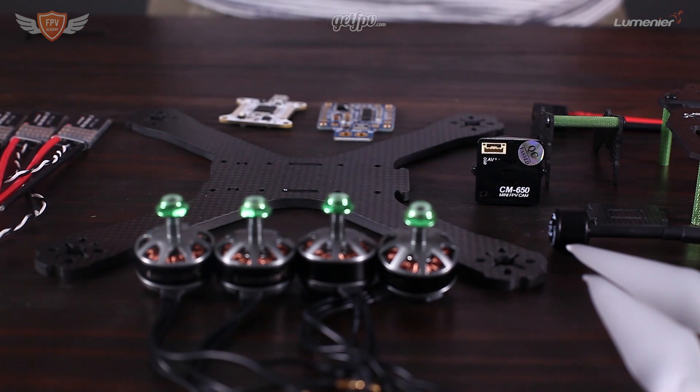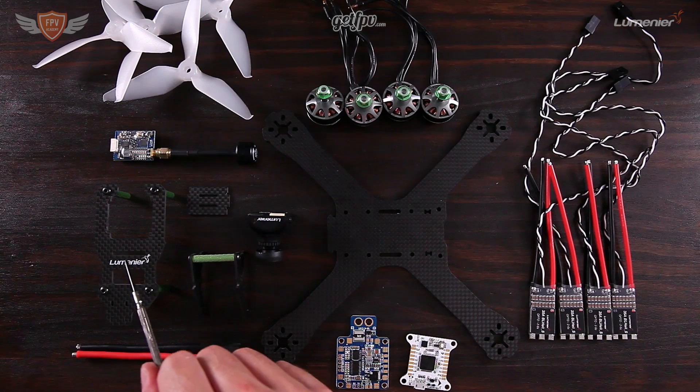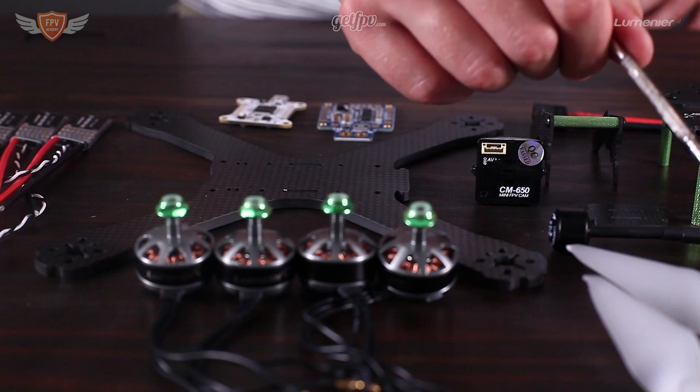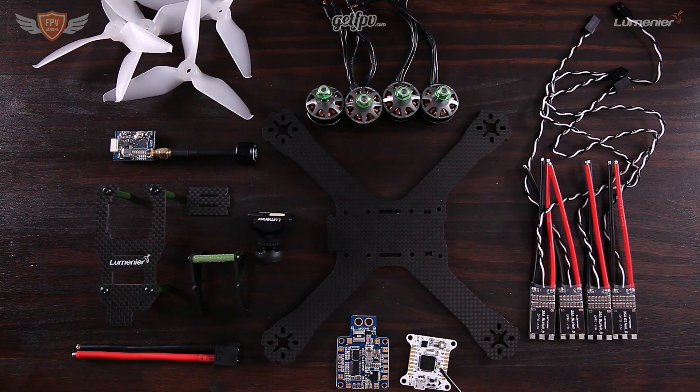These kits will be available to purchase on GetFPV, hopefully by the end of January 2017. If you're watching this video before then, they might not be on the website just yet, so check back after January 2017. You can order these kits with a single click of a button. The kits are adjustable depending on your budget — there are different sets of goggles, from $500 Fat Shark goggles down to $120 goggles which work just as well. We'll walk you through the entire purchasing phase and then the kit will be sent to you.